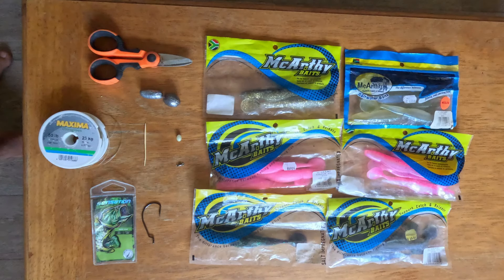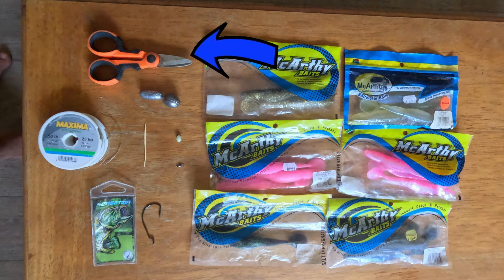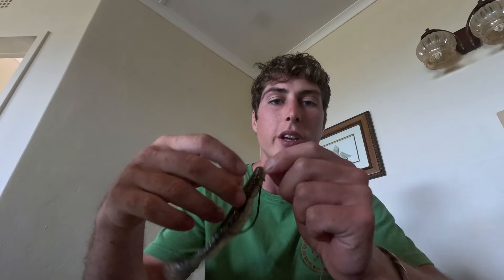We've got some 0.70 line, a Sensation 60 wide gap hook, a little bead, a little swivel, a toothpick, a two ounce egg sinker, our Sensation scissors, and then a variety of different paddle tail colors. These are all ones that we've used that all work, so you have everything you need to rig up the paddle tail.